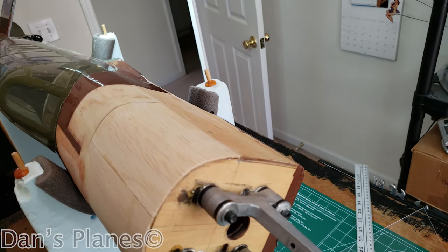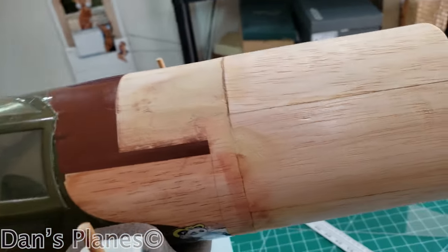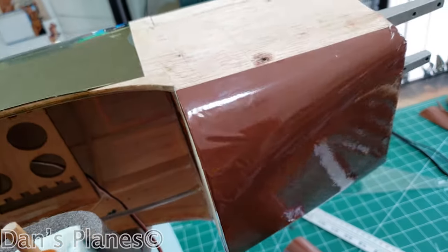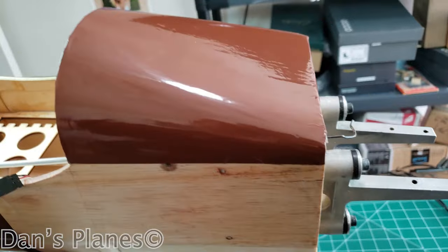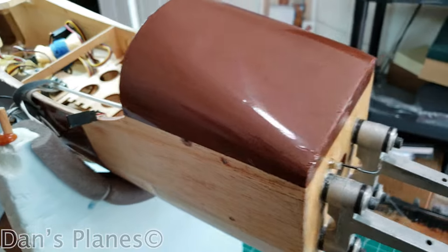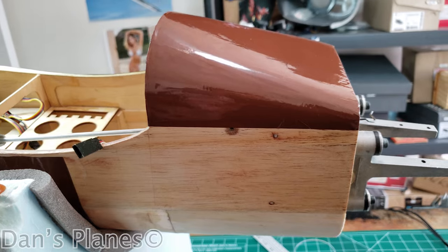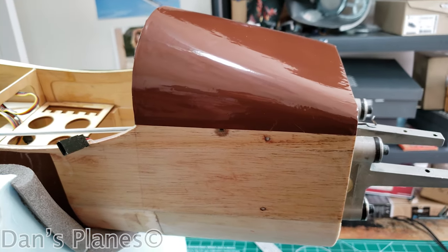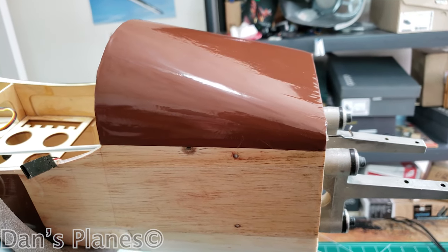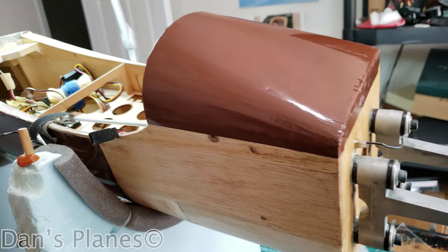Here she is with the filler sanded and cleaned off. I've done the bottom monocoat — or I guess this is Hangar 9, I don't know if that's Aura Cover or Aura Coat. But whatever it is, I can't stand this stuff compared to monocoat. It wrinkles very quickly if you get it a little too hot. Otherwise you don't get it hot enough to put it down, and the life on it just doesn't seem to last long, at least on glow planes.